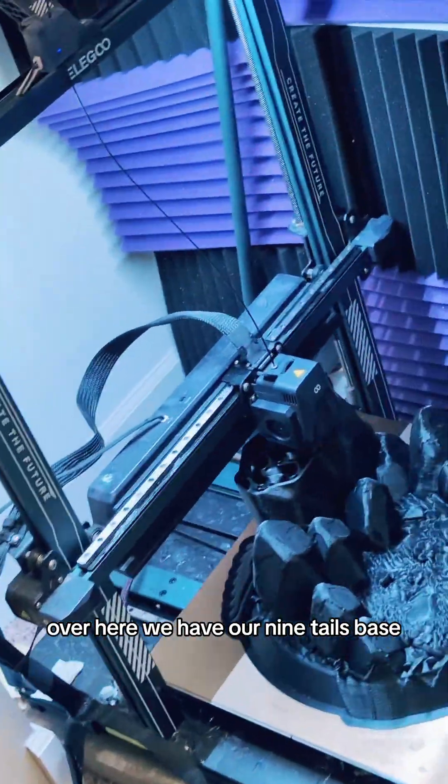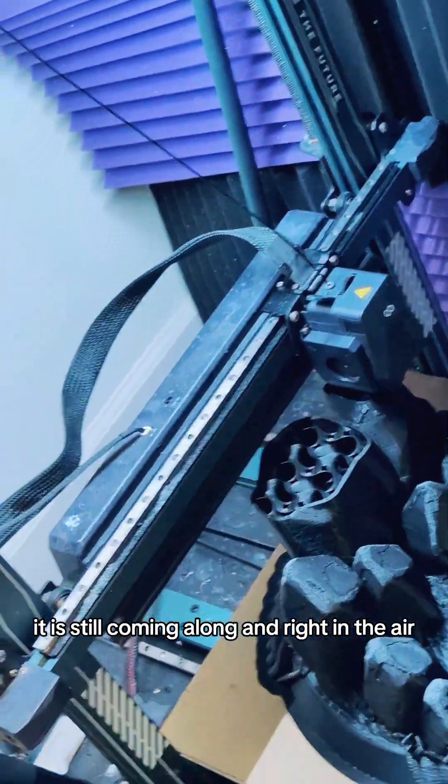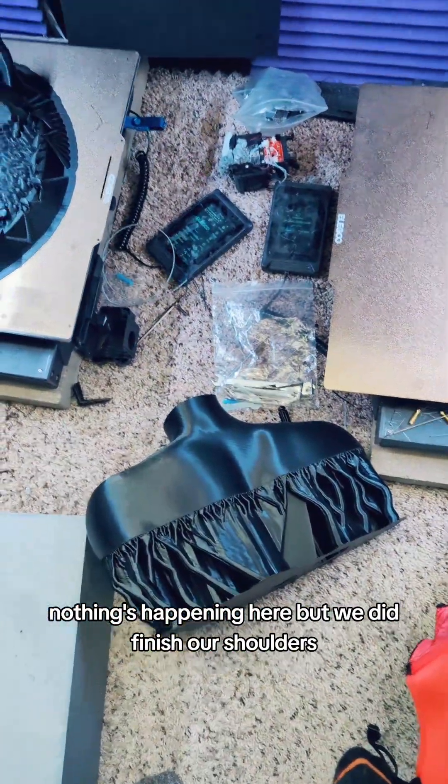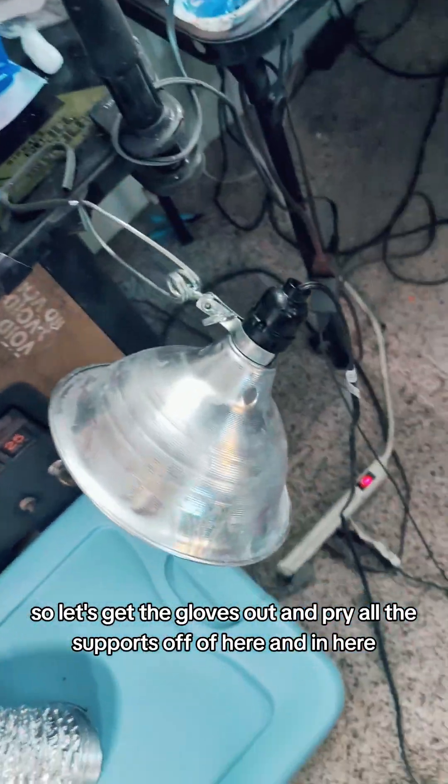Over here we have our Ninetales base — it is still coming along. And right in the air, nothing's happening here. But we did finish our shoulders. So let's get the gloves out and pry all the supports off from here and in here. Let's put it together. That came out pretty easy. Shoulders on.